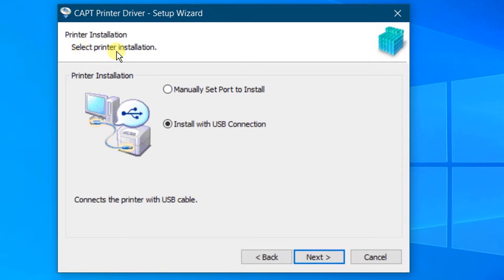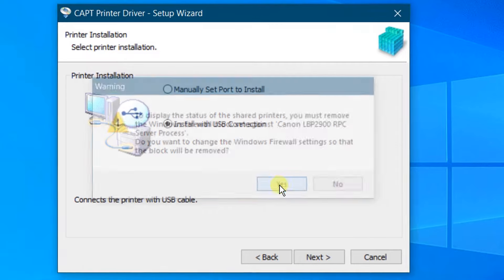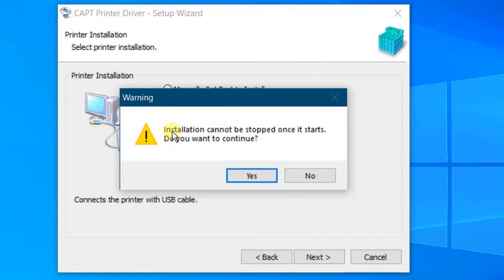You can see the printer installation screen. Select printer installation — you have two options: one is Manually Set Port to Install, and the second option is Install with USB Connection. We are going with the second one: Install with USB Connection. Click on Next. You can see a pop-up warning about removing the Windows Firewall block. Click Yes to allow the change, then click Yes again to confirm that installation cannot be stopped once it starts.